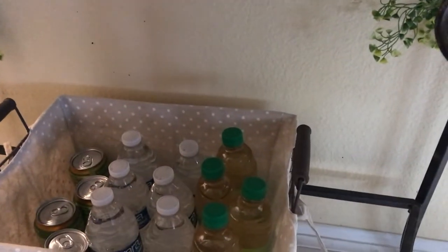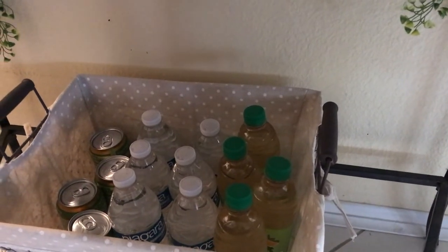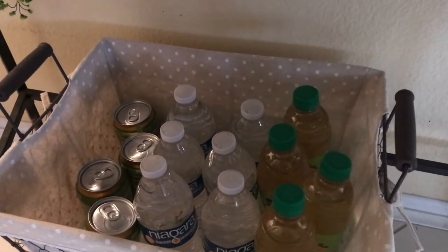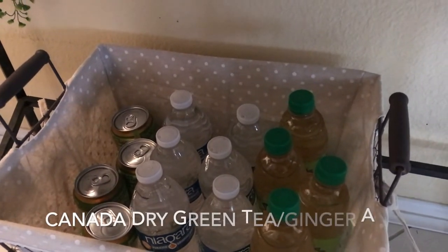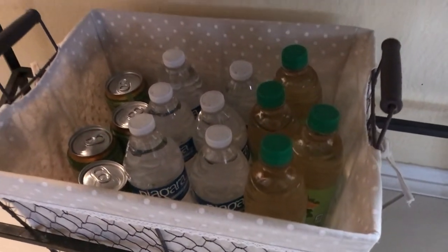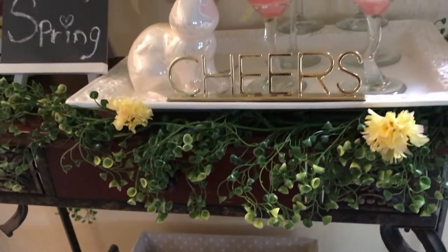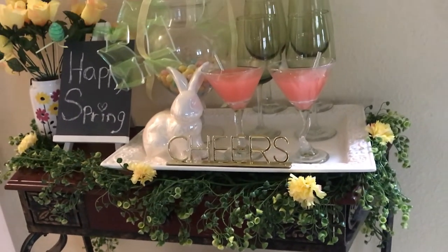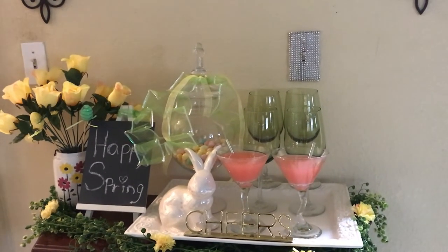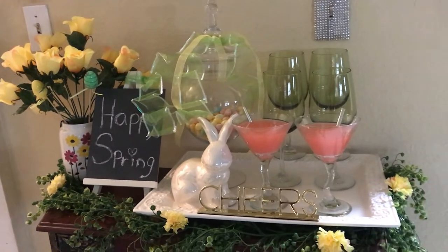Down in the bottom I have a basket full of drinks — some Lipton tea, the green tea I showed you earlier, some bottles of water, and a few cans of Lipton green tea drink. And that's it! I hope you guys like it; I think it turned out cute — this is how I styled my spring bar cart for 2020.